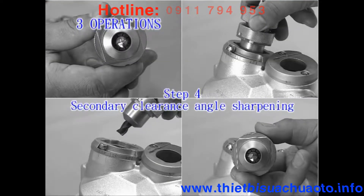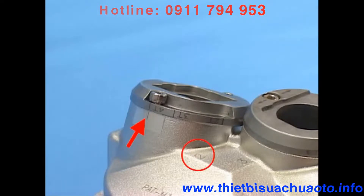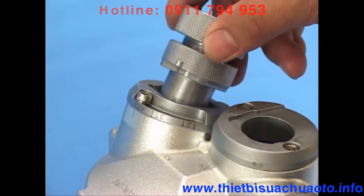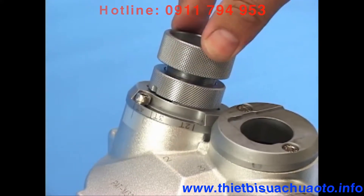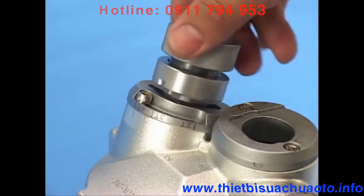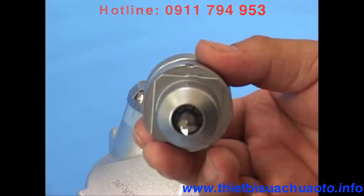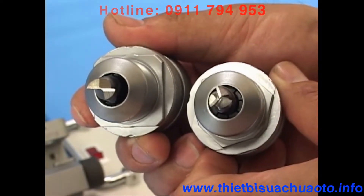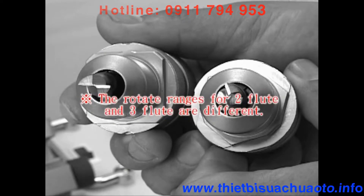Step 4: Secondary clearance angle sharpening. Before operating the clearance angle sharpening, be sure to adjust the plate at 4T of clearance angle sharpening port 2. 4-1: Secondary clearance angle sharpening for full flute. Point the ER holder at the screw for clearance angle sharpening port 2. Insert it into the port with a slightly pushing motion to sharpen until the grinding noise disappears. Take out the holder with the endmill and change to another flute. Repeat the above steps until sharpening for all flute angles is complete. If you need to sharpen the secondary clearance angle completely, loosen the screws in the secondary clearance angle port. Note that the rotation ranges for 2 flutes and 3 flutes are different.